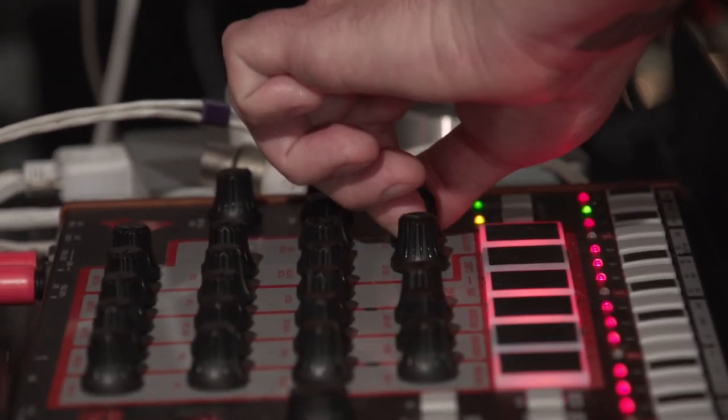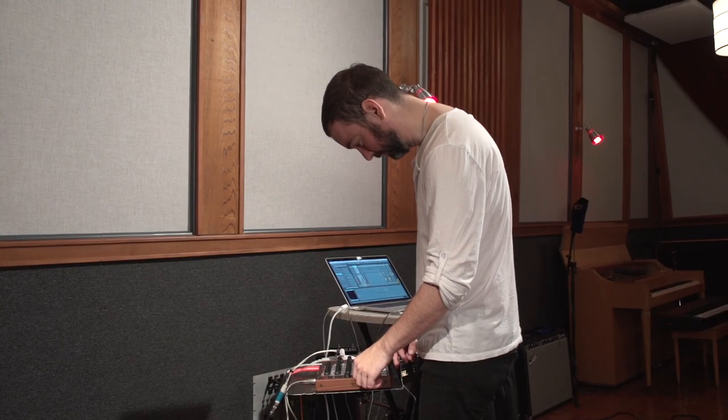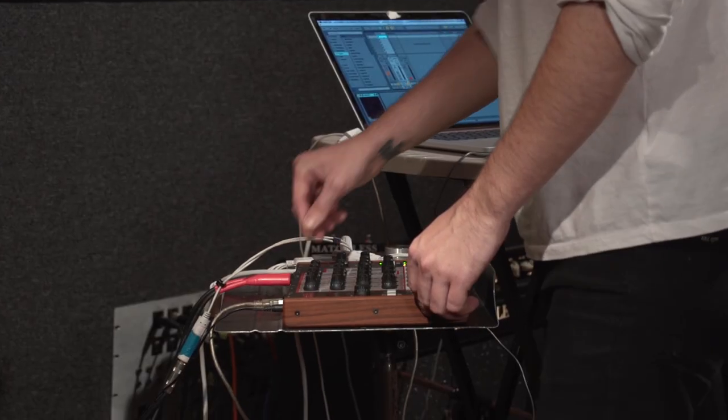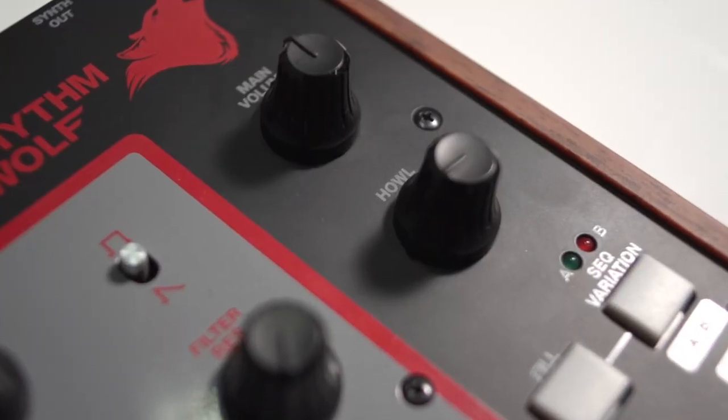There are a million different ways you can do it because you can control the tune of it and the mix of it. So I can do essentially anything I want, and then you're the only guy on the planet with that sound. And then when you add the howl — which is what I always end up doing anyway, putting a gain structure after my drum machines — it's all in the box already.